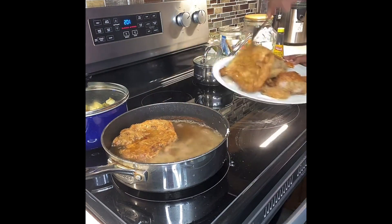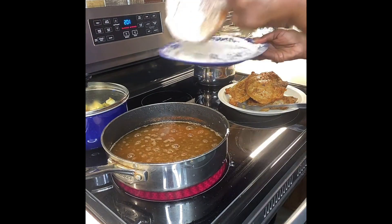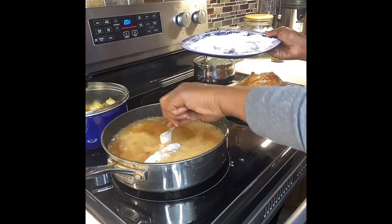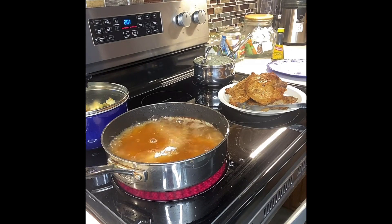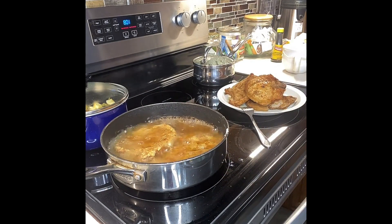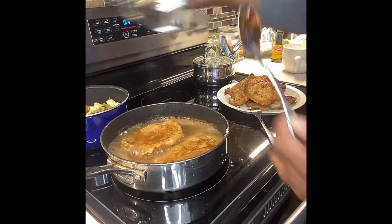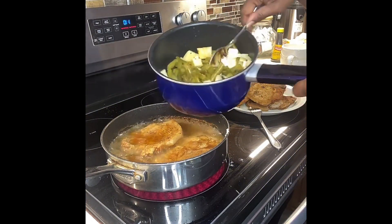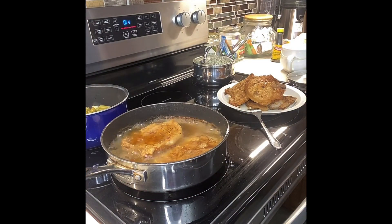Here's the second batch of pork chops done, and I have one more batch to fry before I start the gravy. I think these are center cut pork chops — they're not that thick. I prefer thinner pork chops because they're easier and faster to cook. I'm checking on the green beans; that brown bouillon is what I use in there to give it flavor.